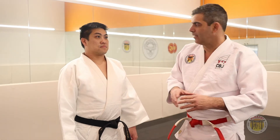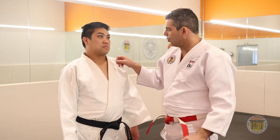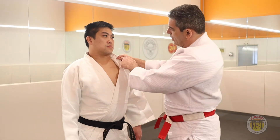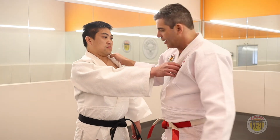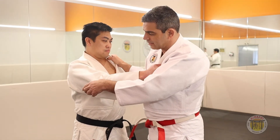In Ashi Guruma, the grip is the same — Kumikata. My first hand on the lapel needs to grab at the collarbone level. And the other hand you need to grab beside his elbow.